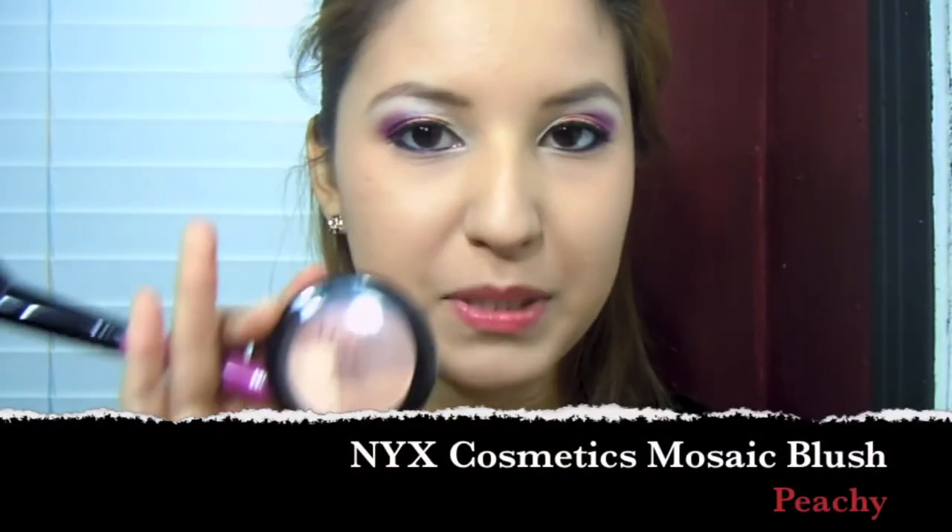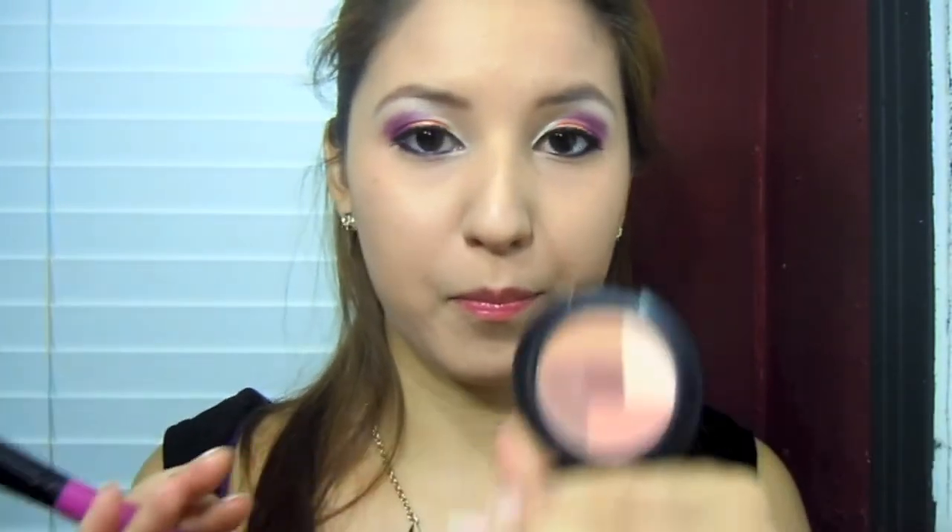I'm just going to take a small blush brush and my NYX Peachy Mosaic blush, do a little bit of swirls and use that to contour. Then I'm grabbing another big blush brush in that same color and just put a little bit on as blush.